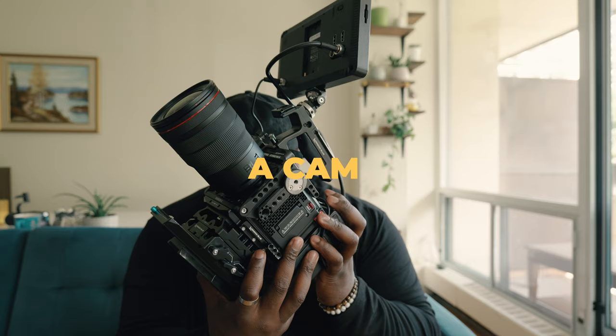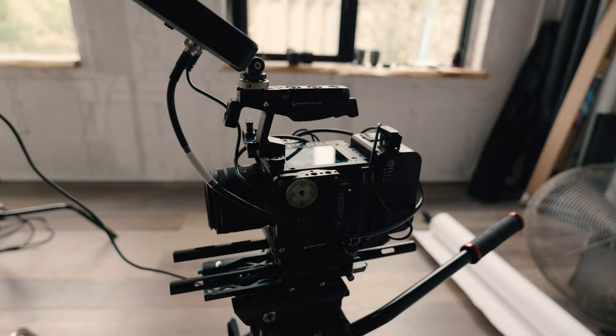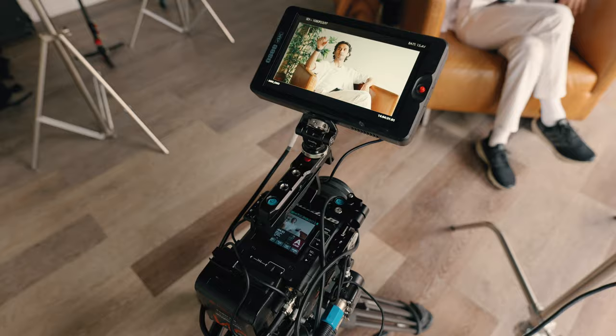With two camera interviews, you're going to have an A-cam and a B-cam. Your A-camera is going to be the more fully featured one — it might have built-in NDs, better color science, or most importantly, the audio source you need to connect to. Your A-camera is usually the more expensive option, or your Swiss army knife that you use all the time.